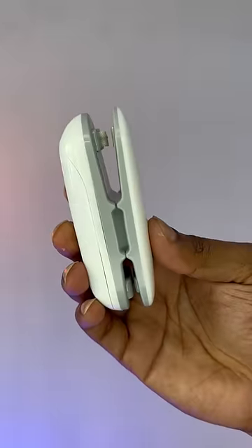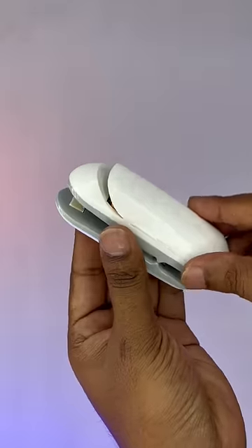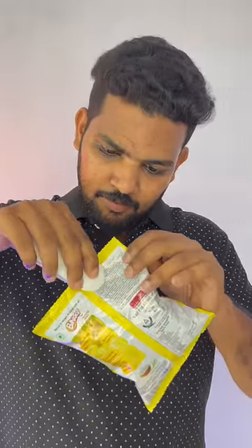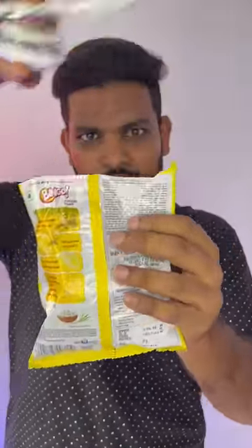This is a bag sealer — it is a cutter and sealer. We use this machine with a chips packet. We cut the chips and cut the paper.